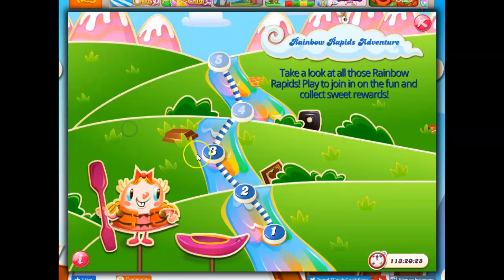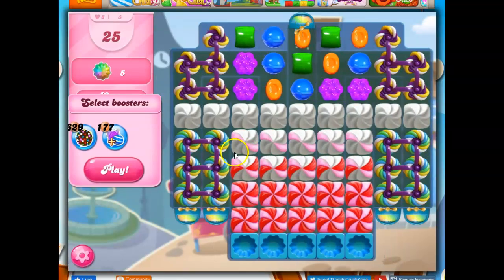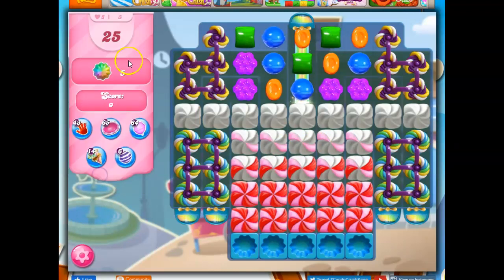Hi friends, this is Suzy, your gaming guru, here to help you solve the puzzle of level three in the second stage of the Rainbow Rapids adventure. In this one, we need to collect five of these rainbow jello molds in 25 moves.